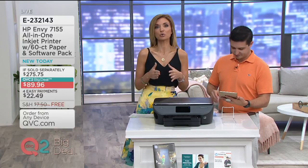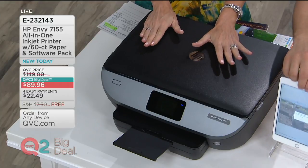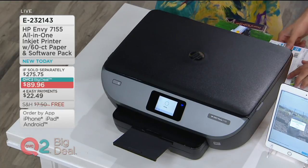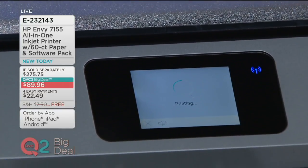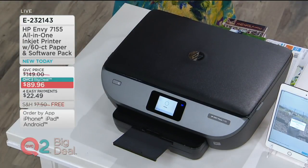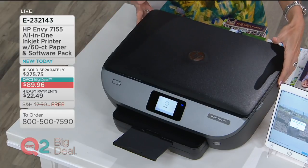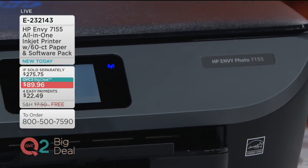All the details are at QVC.com. The long and short of it is the first month is completely free, and we are sending you full cartridges of black and color to get you started. Item number E232143. We actually submitted an email to customers giving you a heads-up that this was going to be a QVC2 Big Deal. It has already been overwhelmingly popular, with the huge price of $89.96. For easy monthly payments, you shop with any major credit or debit card. We are not charging you a dime for shipping and handling — free shipping and handling as well.